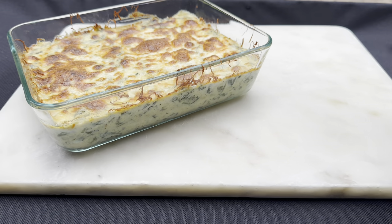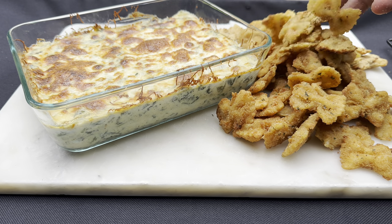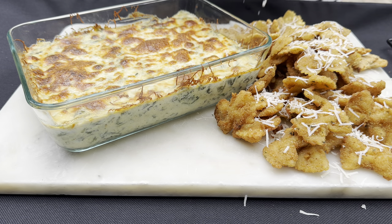Today I'll take y'all step by step on how I make the creamiest spinach dip. I'll also give you a few alternatives in this recipe, as well as the best fried bow tie that'll elevate any type of spinach dip to the next level. I'm telling y'all, it's pressure.